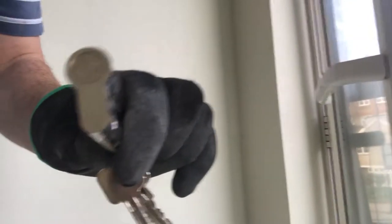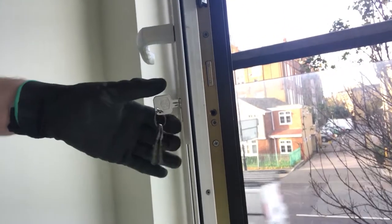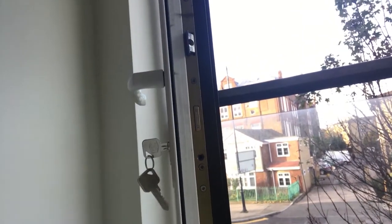It's the same procedure: line up the lock so it's not protruding, pop it in — it's a bit tricky doing it one-handed — and there you go. Put the screw in and you're done.